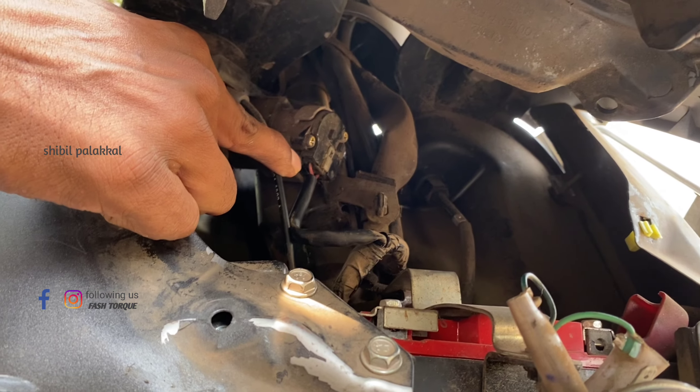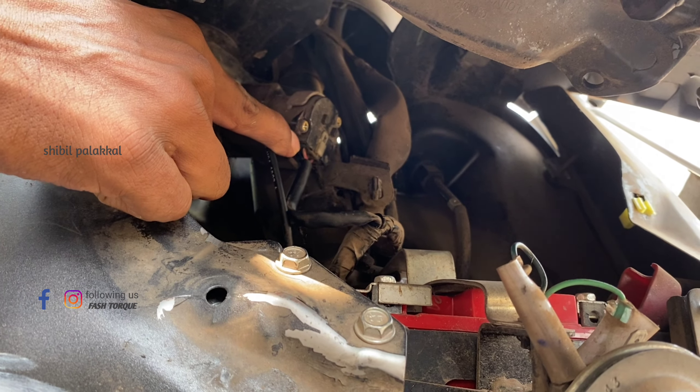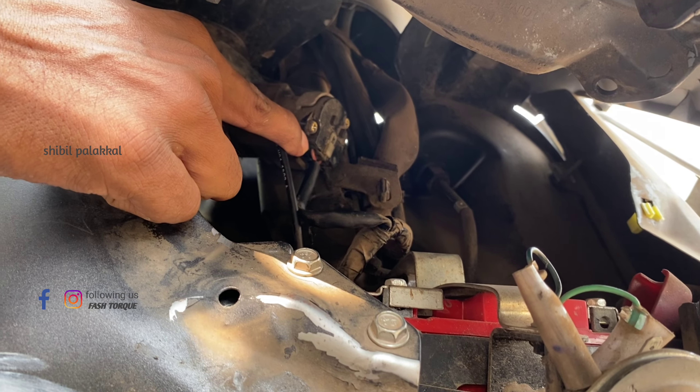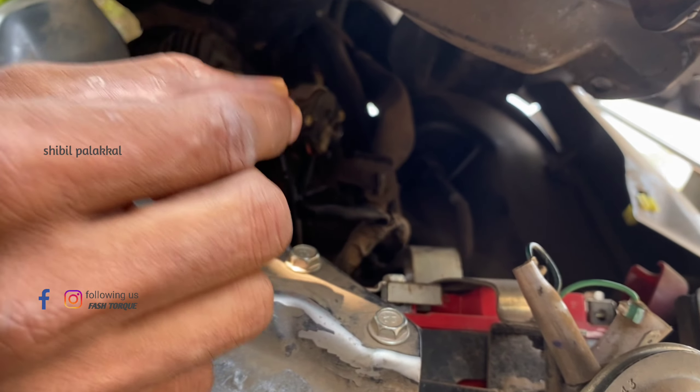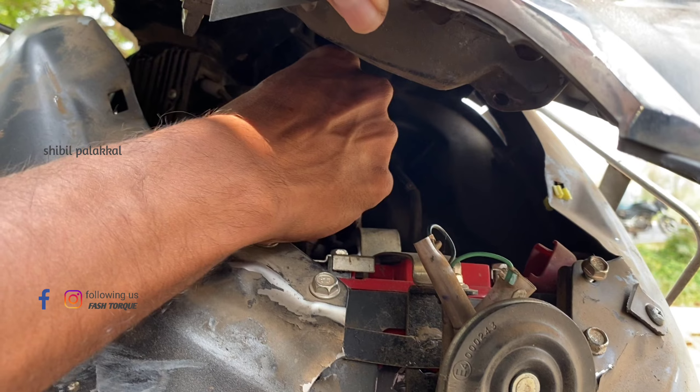Now, we have a plug in here. This plug is on the one-stop. It will be a little short cable. We will start when we start.